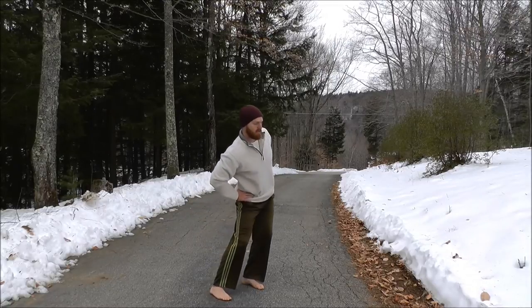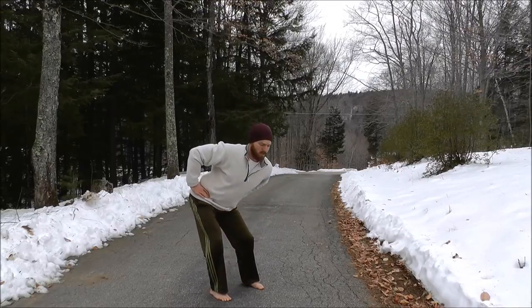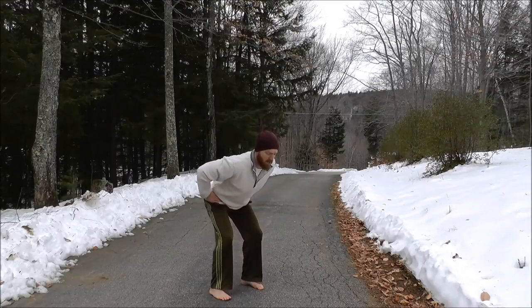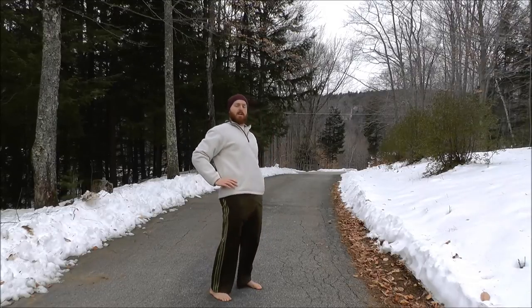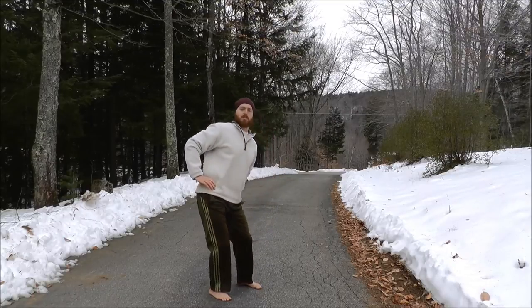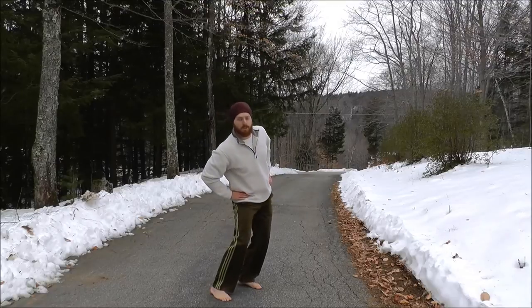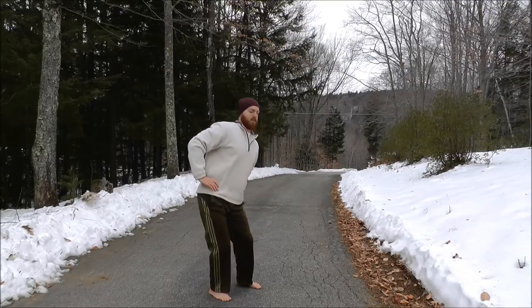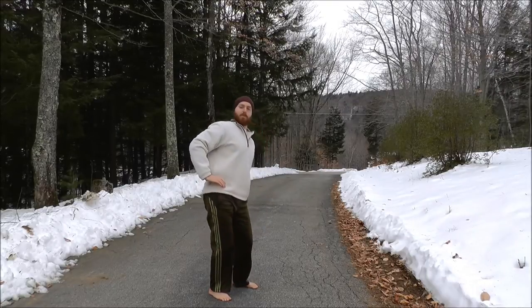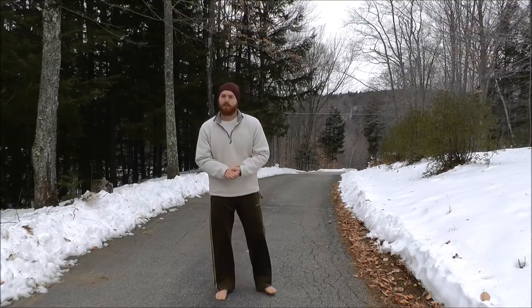Continue for a couple more circles, smooth and slow to whatever range of motion you have. Then reverse the direction. It's best to do all of these exercises barefoot for the best balance, but footwear is fine. Aim for three to five reps, or perform exercises for up to a minute at a time.